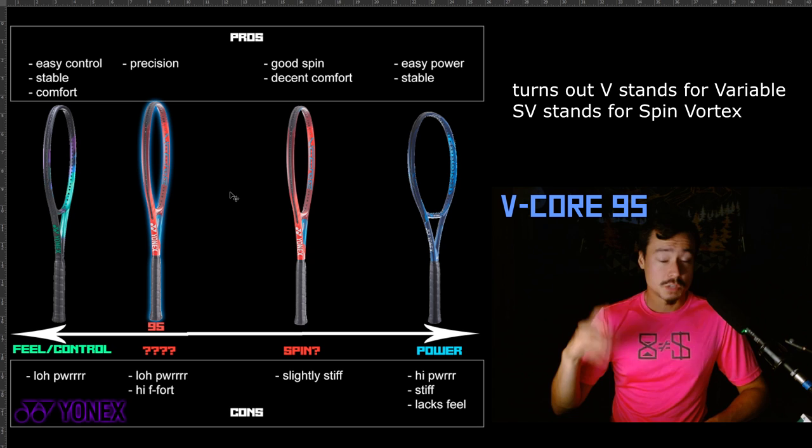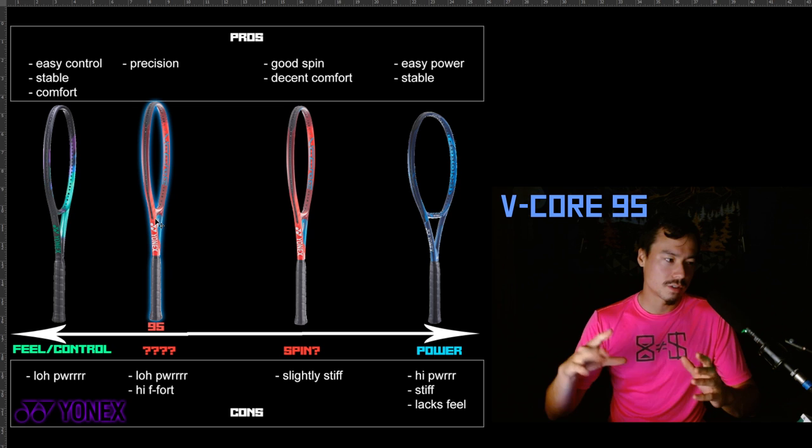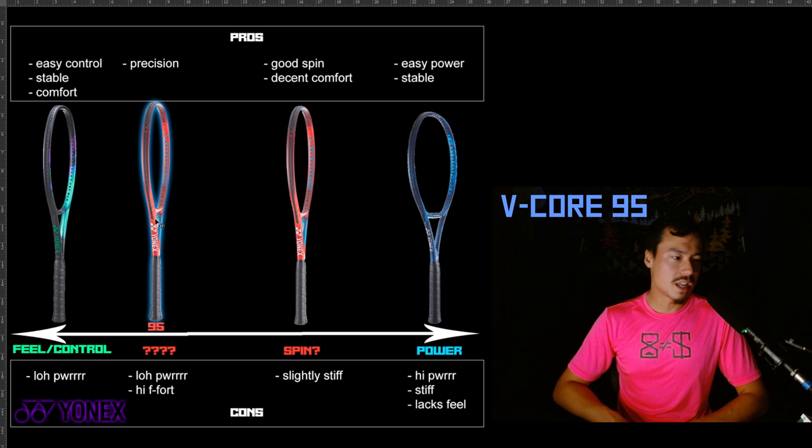The main reason I'm separating the V-Core 95 from the other V-Core rackets — such as the 98 and the 100 — is because it doesn't really seem marketed to be a spin-friendly racket, whereas the others are. The V-Core 95 has a much smaller head and a more dense string pattern. Not only did they make the head smaller than all the other V-Cores, they also added another string in the cross — so you've got a 16x20 situation with a V-Core 95 head size.